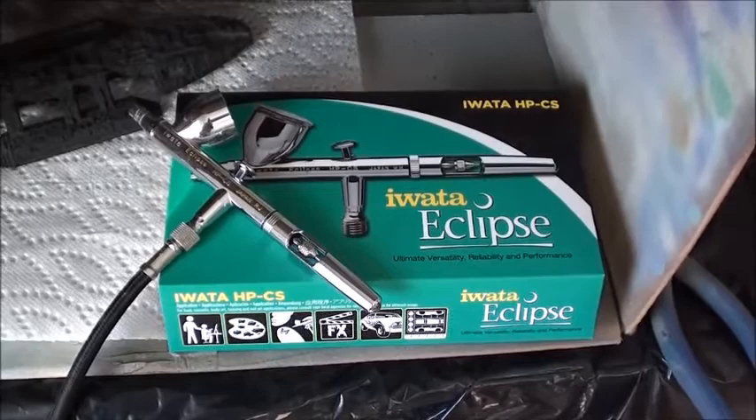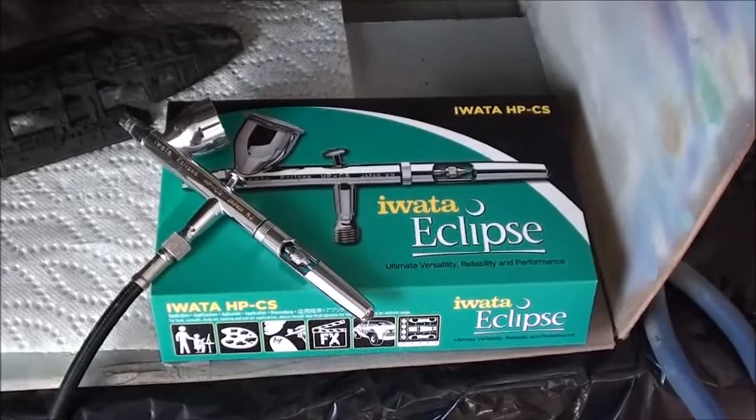Hey guys, Mark here with Third Models. Today I would like to discuss one of my favorite tools of the trade — my Iwata Eclipse gravity feed airbrush.